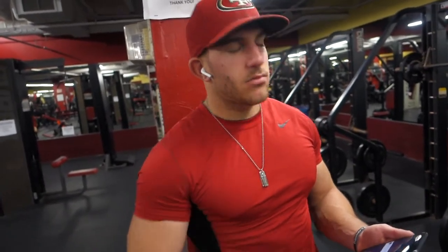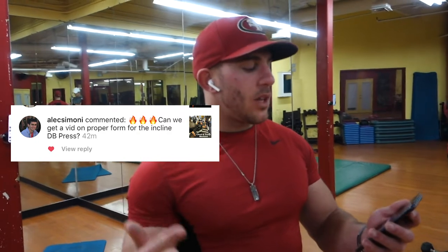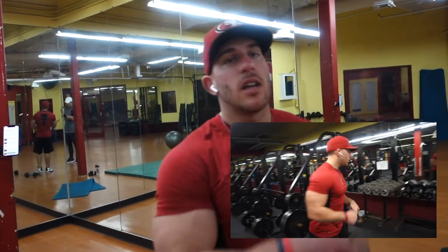What's up everybody? Coach Malik here. Welcome to the video. Today we're going to answer two of your questions. I was going to do it inside the gym and do it all in my workout, but it was really loud out there — music was blasting. So me and Stevie, we're here in the stretching room. The first question I'm going to answer is from Alec Simone: can we get a video on proper form on incline dumbbell press? Alec, I made that video right here, so I'm going to pop the video right here and kind of explain it.